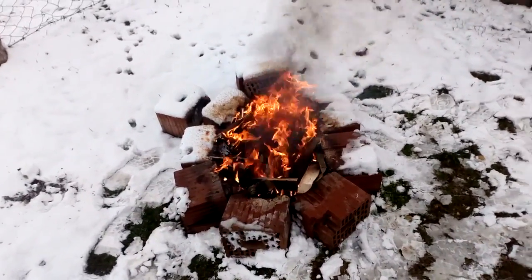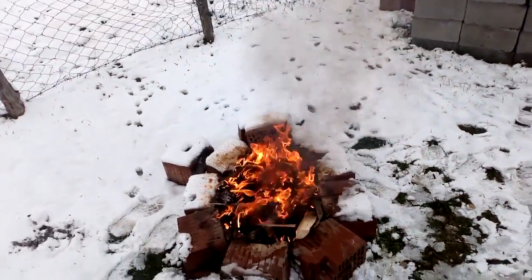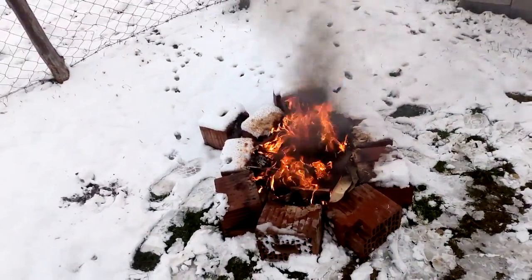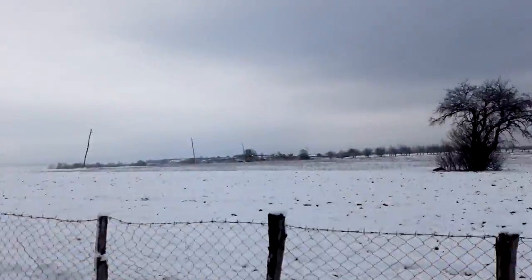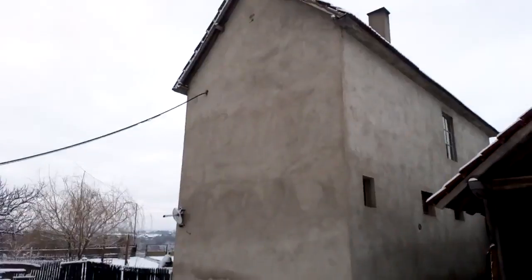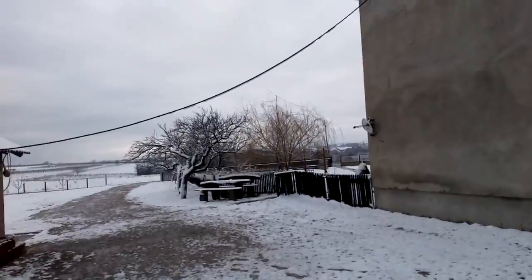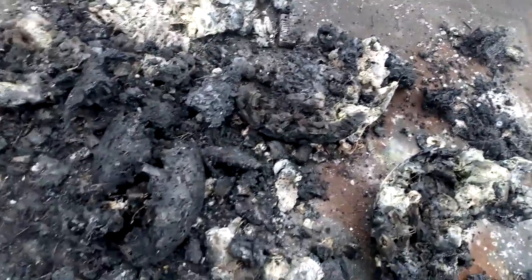We go back to burn that plastic. I'll put my mask on just in case, because the smoke smells very bad. And once again, I don't have a neighbor to complain. Okay, after burning, this is what we got.